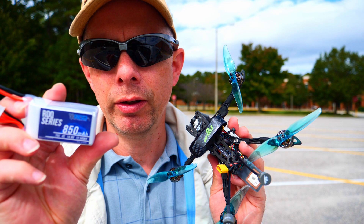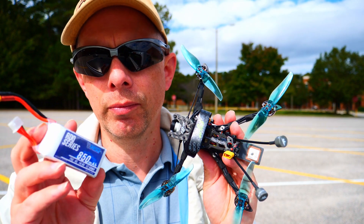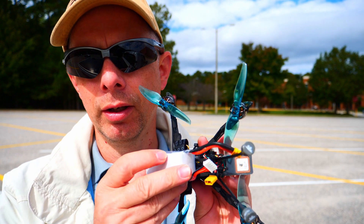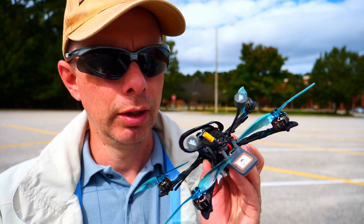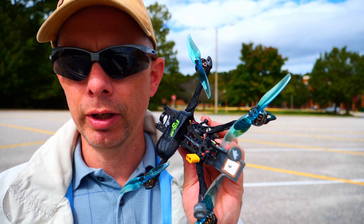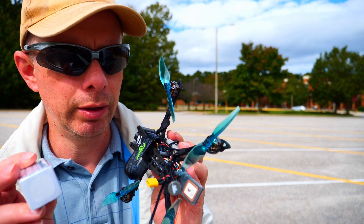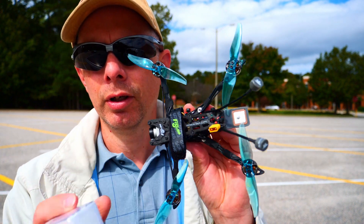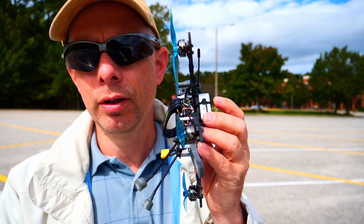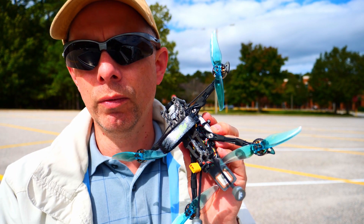The 850 mAh batteries from Race Day Quads — I am able to get 10 to 11 minutes out of them, so that is what seems to work very well for this. I will conduct some other tests, but this 850 mAh battery giving 10 minutes of run time on this Flywoo quad, with my weight of it, seems to work very well. Other than that, have a good day. Enjoy.